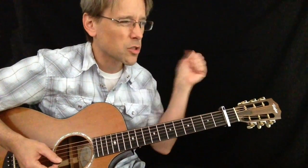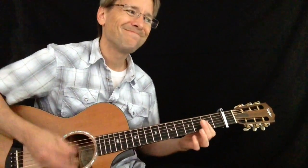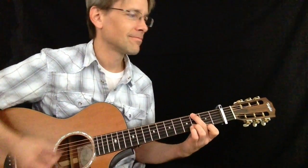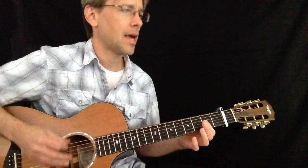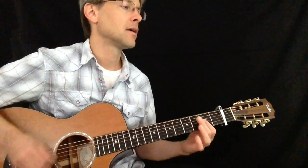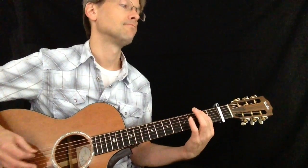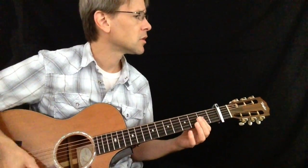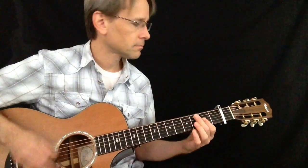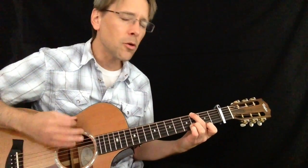During the verses here — this would be considered verse 2 when the band comes in — the rhythm goes: 1, 2 and 4 and, 1, 2 and 4 and. And before it comes in: 'It's a changing room, moving through the crowds pushing, chemicals are rushing through my bloodstream.'